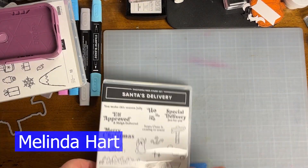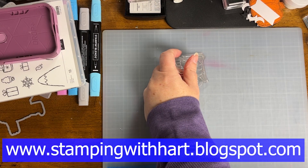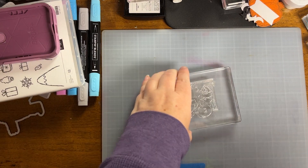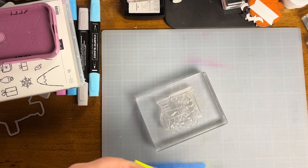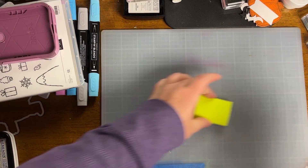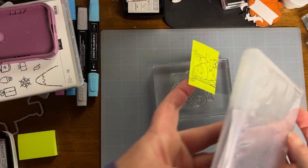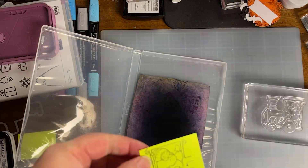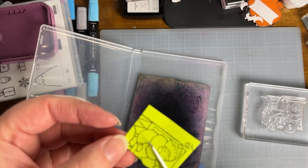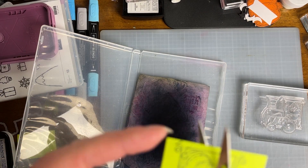Hello everyone, welcome. My name is Melinda Hart. You are watching Stamping with Hart. I am an independent demonstrator with Stampin' Up! and today we are going to be making my son's birthday card this year. He celebrates a birthday in October and when I saw the Santa's Train stamp set, I knew I had to have it because one of Connor's favorite things in this world are trains. He also absolutely loves Santa and penguins, so it was a win-win suite from the beginning.